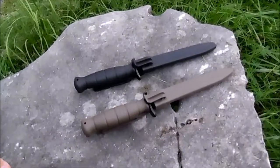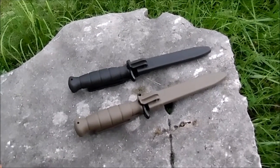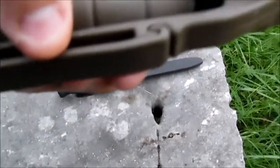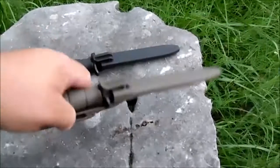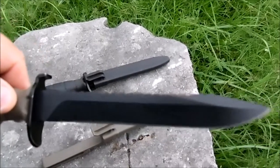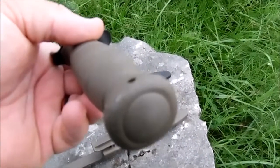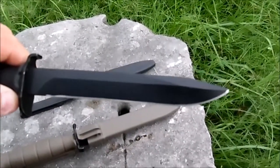At his yard sale I picked up these two knives. If you follow my channel at all, you know I'm kind of a Glock snob — I really love my Glocks, and both of these are Glock knives. Good scabbard with a lock for your belt, nice wide two-inch belt loop, and a hard kydex or hard plastic case. I got two of them: one with serrations and this one here without.